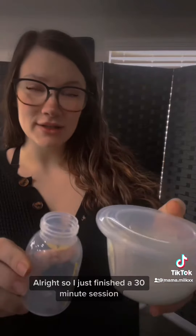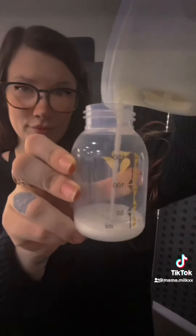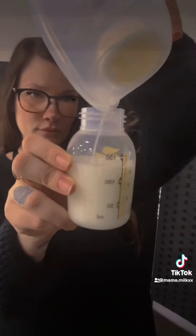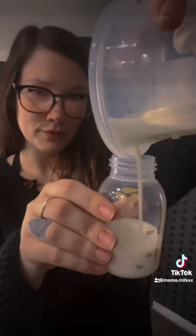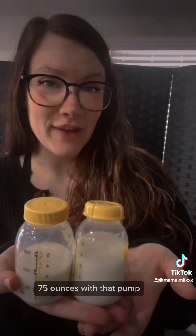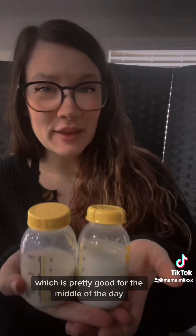I just finished a 30-minute session, so let's see how much I got. We all love a good pour.